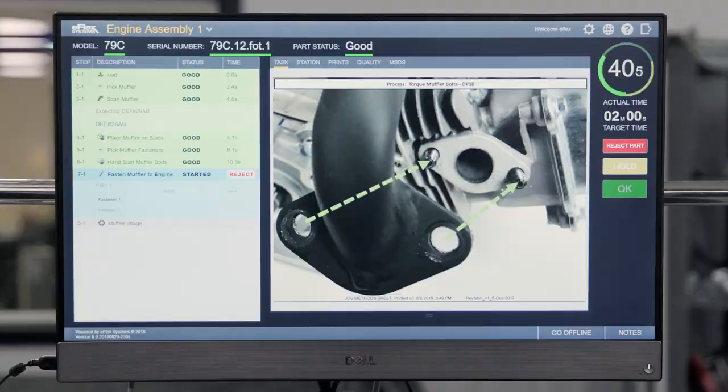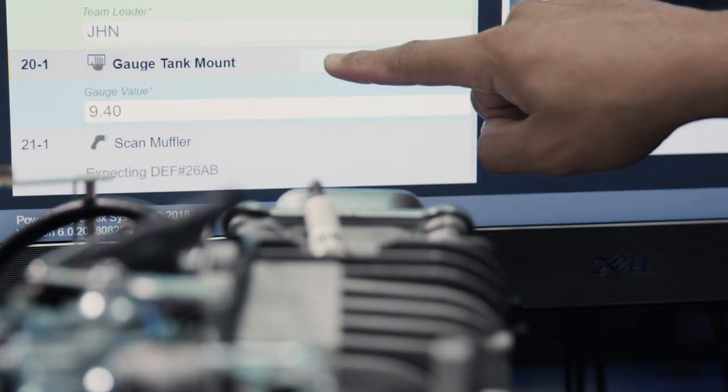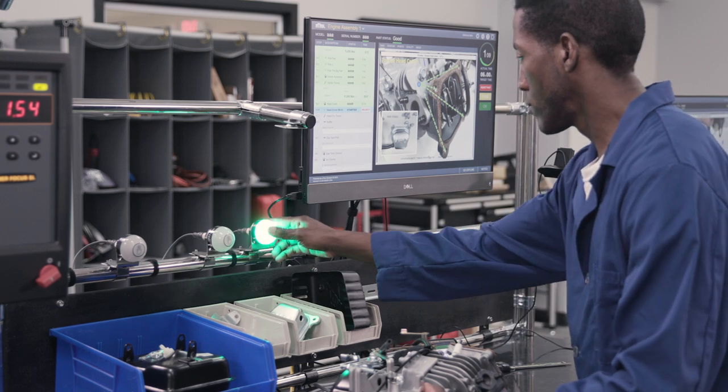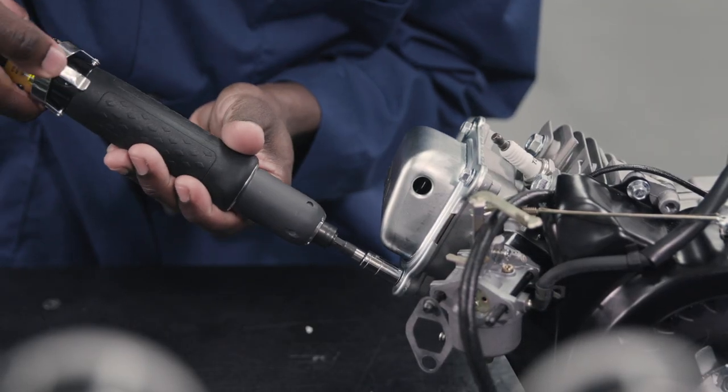It's easy to connect. GEM connects seamlessly to smart tools such as fasteners and gauges, cameras, sensors, pick-to-light, and augmented reality systems, ensuring products are built correctly and parameters are met.